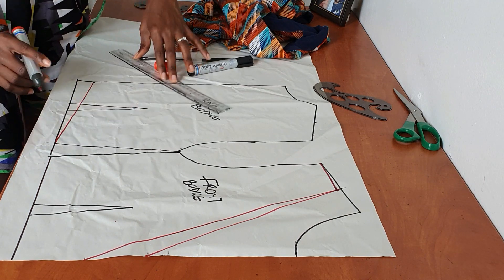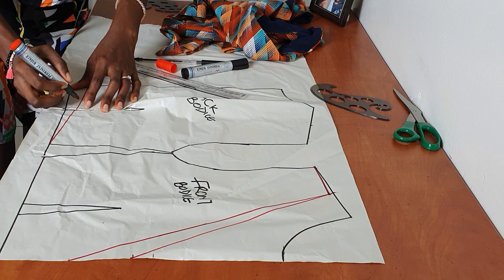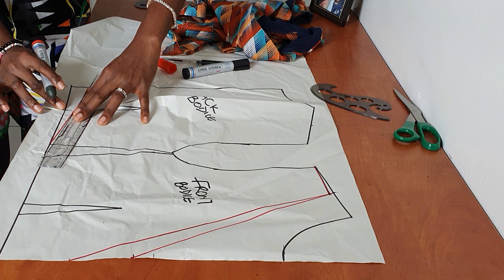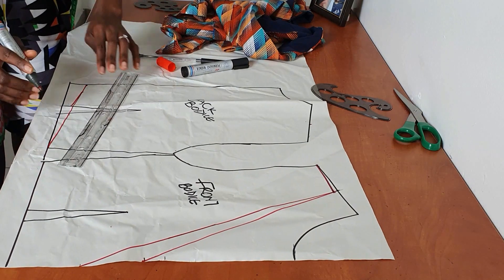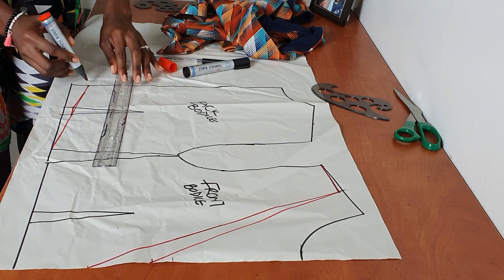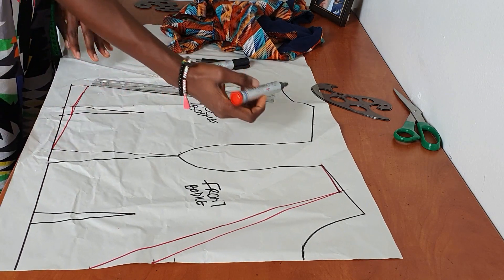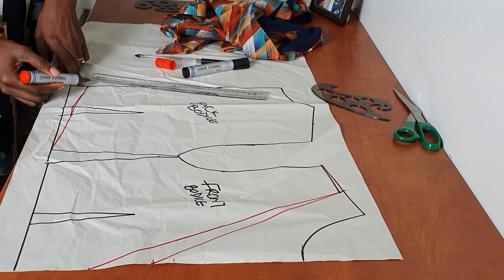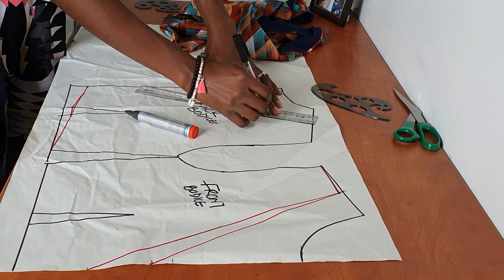Connect this to your side seam because the side seams need to be the same length. You may need to make some corrections — fold it and go in to get the correct line. This is the new dart line, so connect it to make sure you get the correct line when you actually sew your darts. Connect the half-inch mark down to the line we have here, going in with broken lines to make sure you get the right curve.